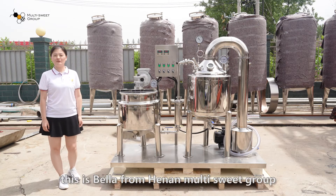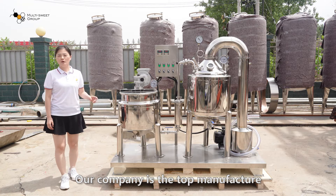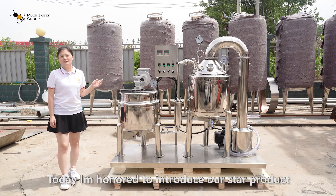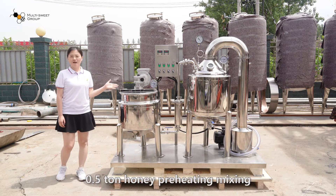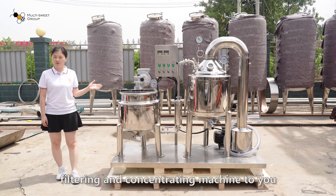Hello everyone, this is Bella from Henan Multiswitch Group. Our company is the top manufacturer of beekeeping tools and equipment in China. Today, I'm honored to introduce our star product, HALF-110, a honey preheating, mixing, filtering and concentrating machine to you.